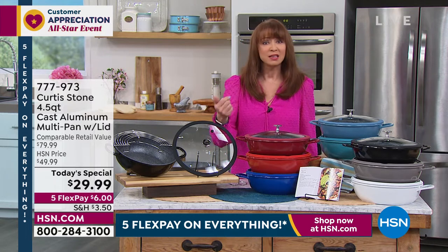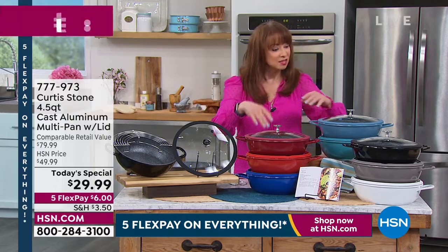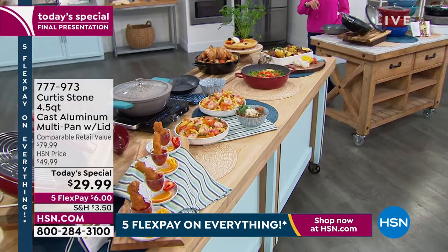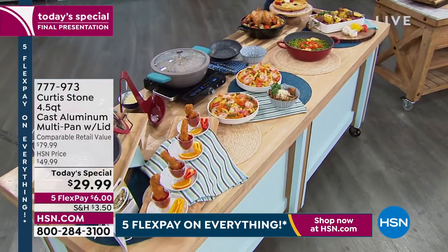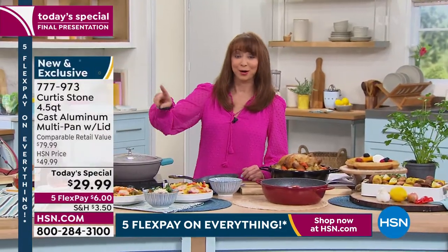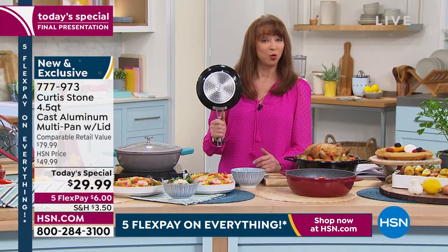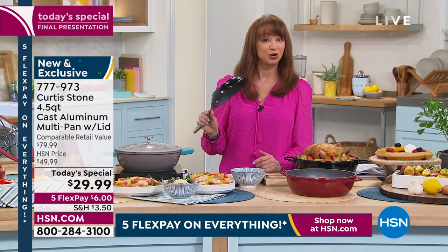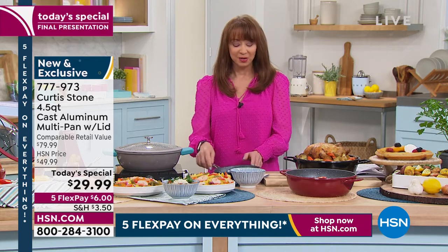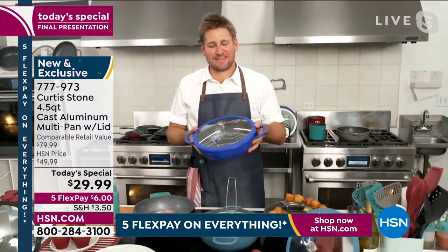You don't have to specially treat it, it is dishwasher safe, it is oven safe to 450 degrees. It has the cook-and-look lid, and this is your final call. When you see Adam Freeman with a brand new today's special at midnight, you are not getting this. My secret sale — over 200 people have already pre-ordered. Chef, the price almost seems too good to be true.